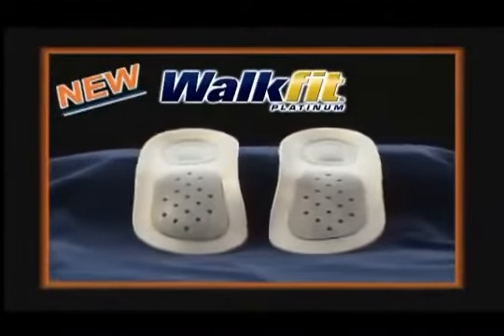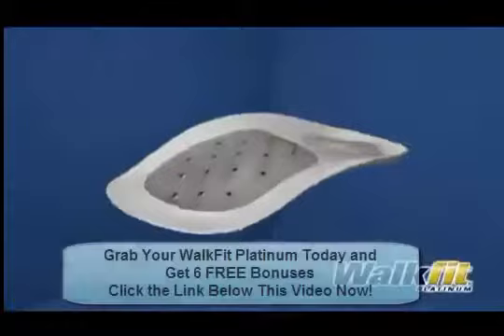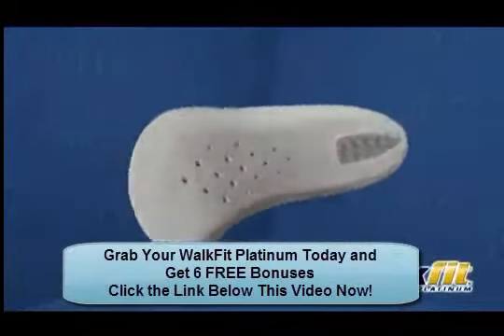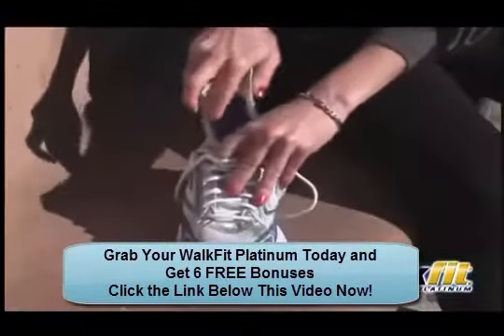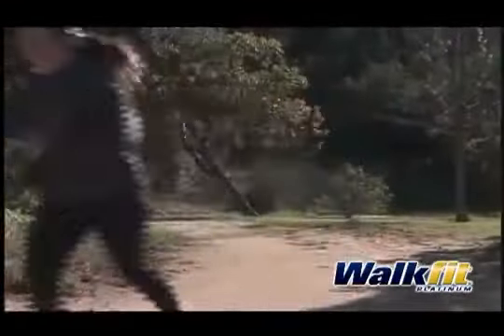I've found the solution to my pain problems and I'm going to keep using them. And you can be free from foot pain too with the new WalkFit Platinum Orthotics. You've read about orthotics? Doctors have known about them for years. They're medically and biomechanically engineered inserts that go in your shoes to get you out of pain.